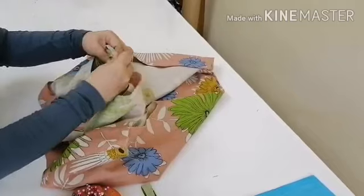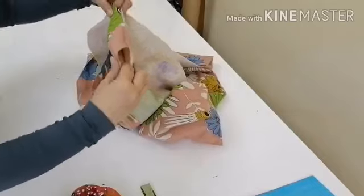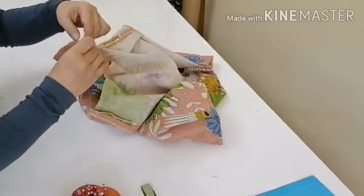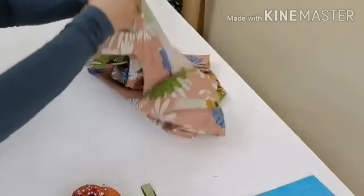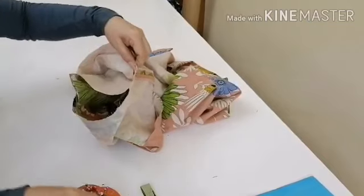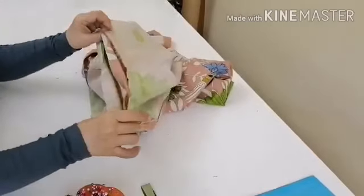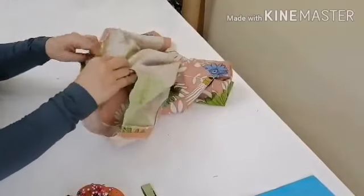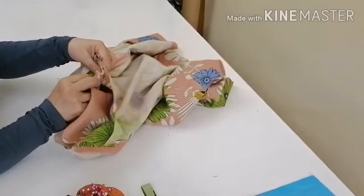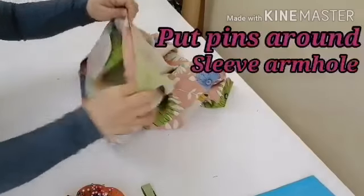Then get the center of the sleeve and align it with the shoulder seam. Pin the side seam and go around pinning it all the way so it's easier to sew since it's already held in place by the pins.